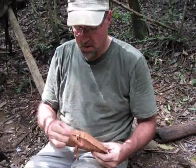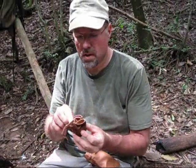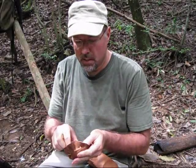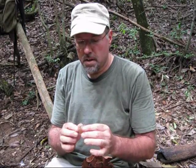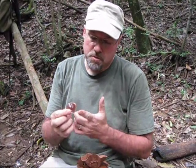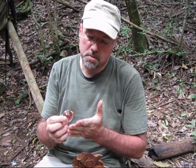This is probably something you've never seen in a primitive fire kit before. Wrapped up in this piece of suede is literally a crystal ball — a ball of pure quartz crystal which has been polished into a sphere. We know from the ice fire video that a sphere will actually focus a beam. A sphere has a very short focal length, maybe about half a centimeter.